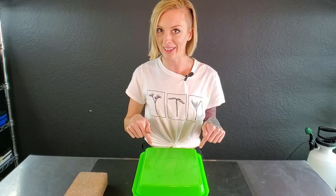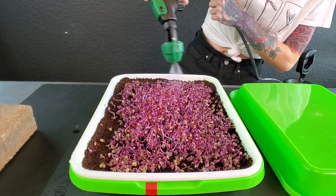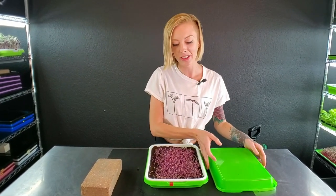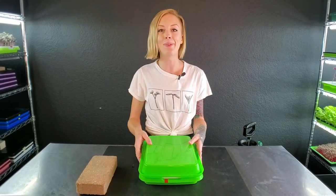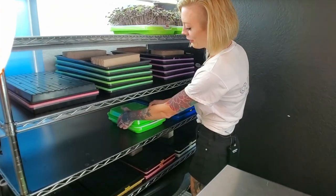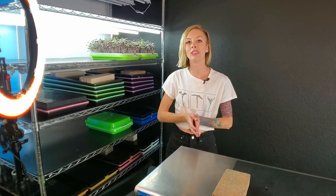Before I put the dome on I need to water this. Now that our crop is nicely watered so they don't dry out, take your top tray, make that blackout dome, and place it onto your dark shelf where these guys can begin searching for light. I'll see you tomorrow when we take these out of blackout and introduce them to light for the very first time.